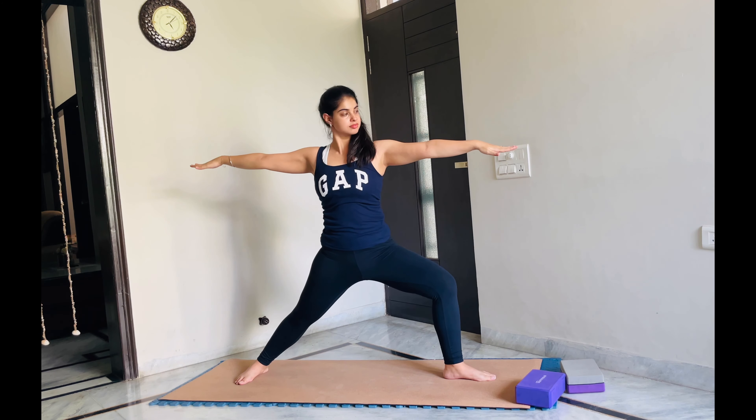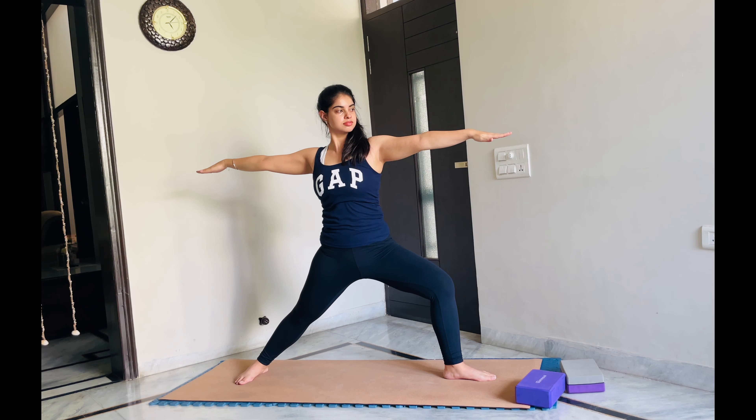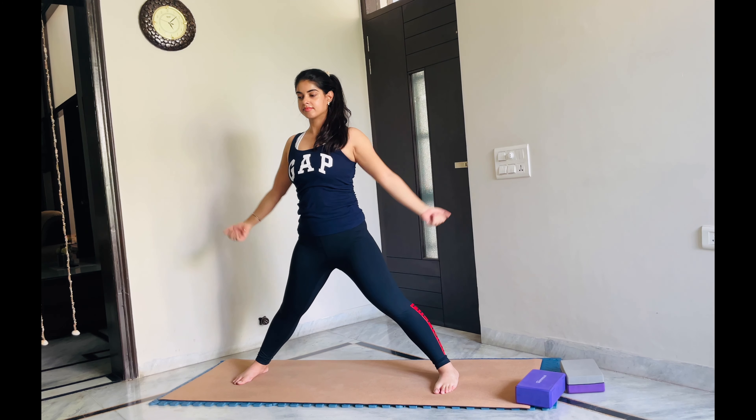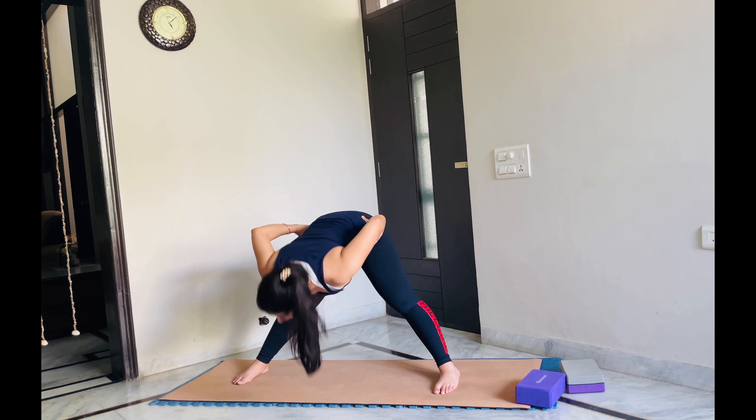Let's stay here. Gaze towards your middle finger. I want you to feel that your right arm is being stretched from the right side and your left arm is being stretched from the left side — it should be that strong. The pose should be that strong. That's why it's called warrior pose. You don't have to be inactive in this pose — you have to be very, very active. Now let's straighten our leg, twist our foot in front, and go into wide-legged fold, bending forward from the hips.